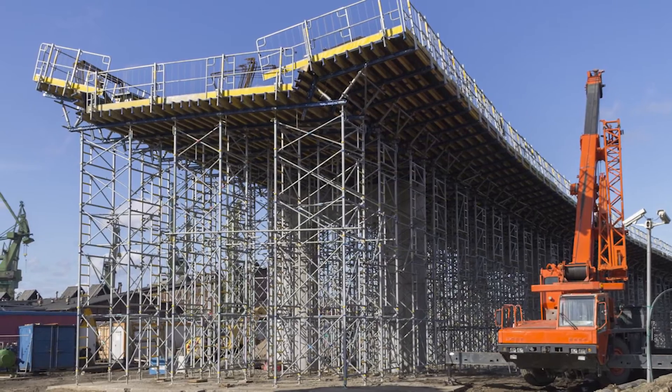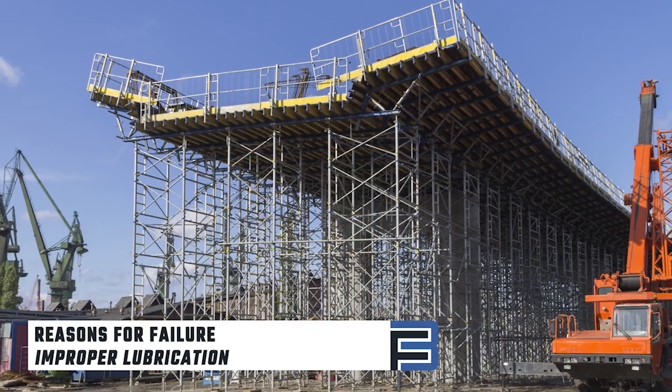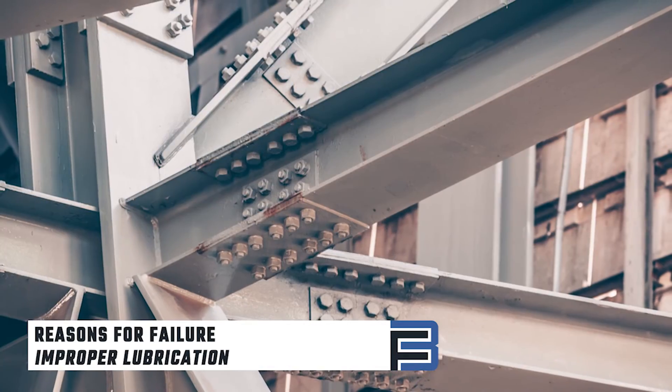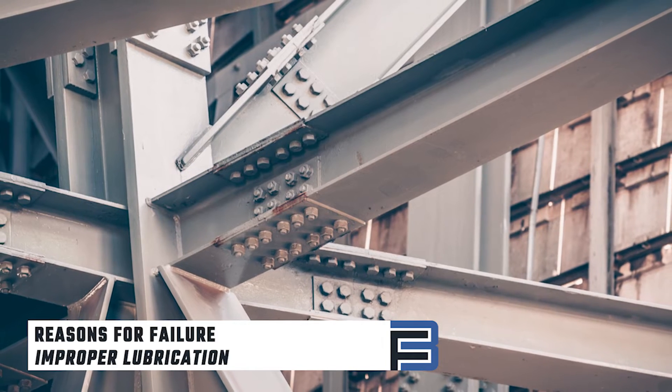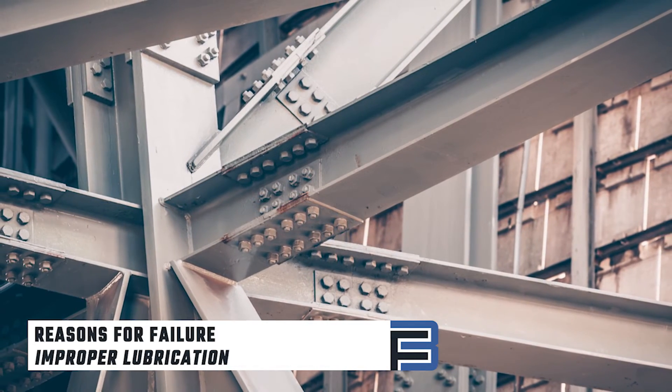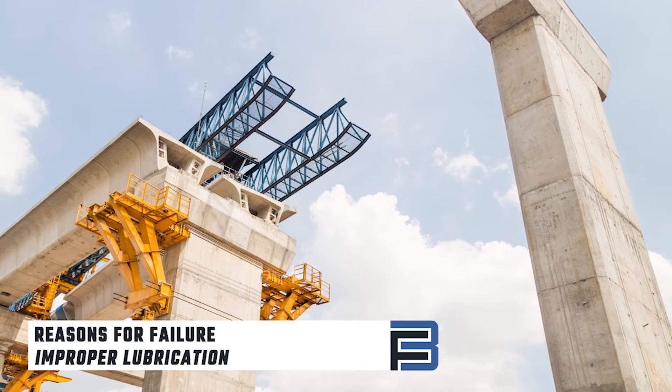There are a few common reasons bolting assemblies fail the pre-installation verification test. The most common problem is lubrication. Lubrication helps reduce the friction and the amount of torque or force required to turn the nut. Reducing the friction allows for the bolt and nut to work together to achieve correct tension.